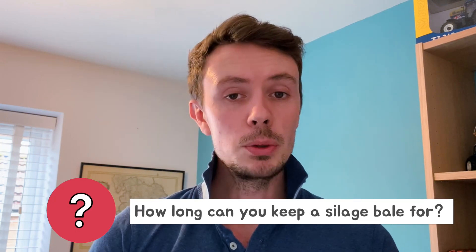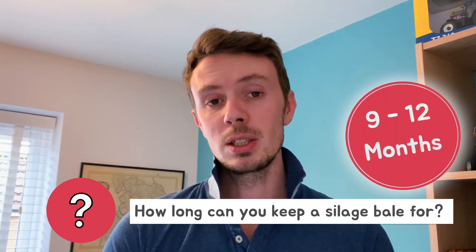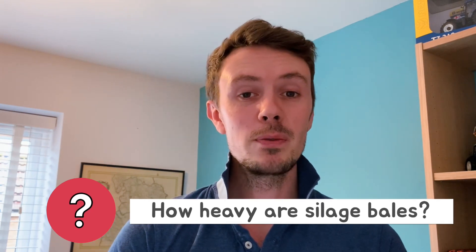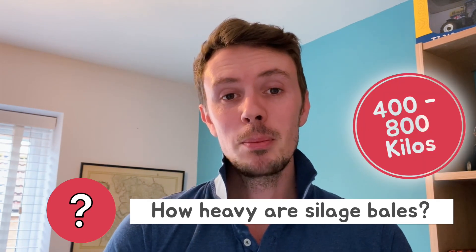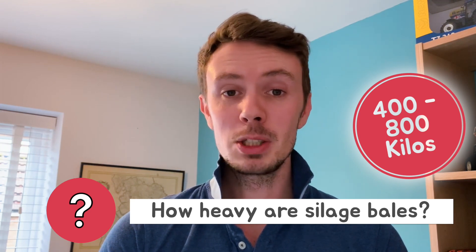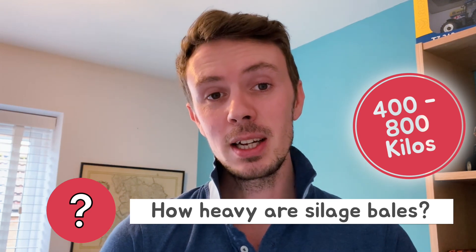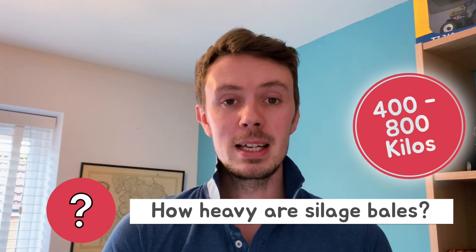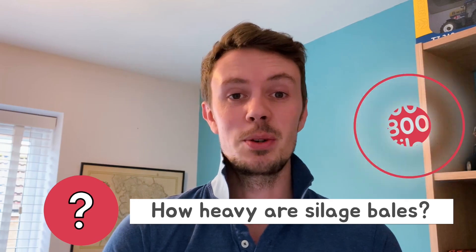How long can you keep a silage bale for? Usually farmers keep them for up to nine to twelve months. How heavy are silage bales? Typically between four to eight hundred kilos, but again that depends on the machines at hand — bales can be made smaller or larger, but manipulating and moving them after they've been made can be difficult if they're too heavy.